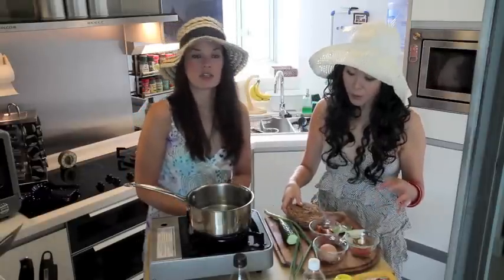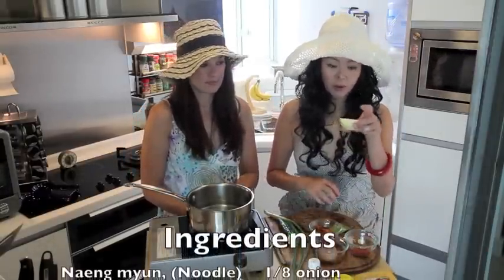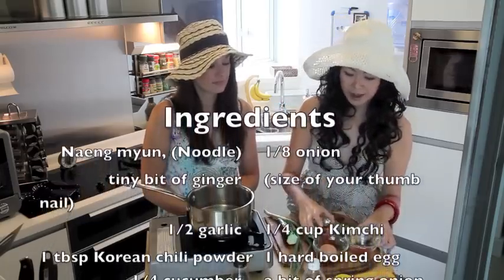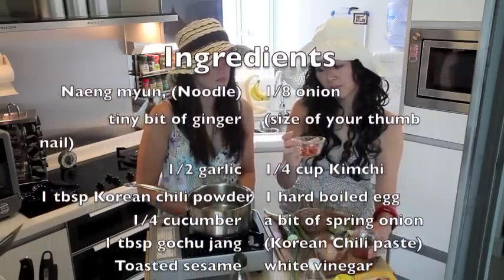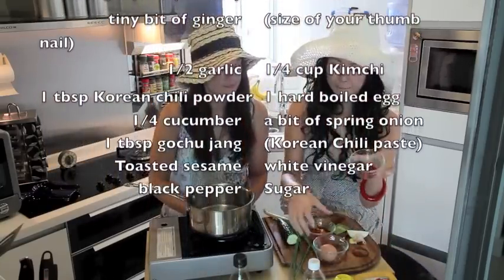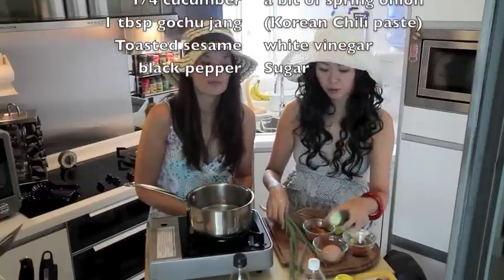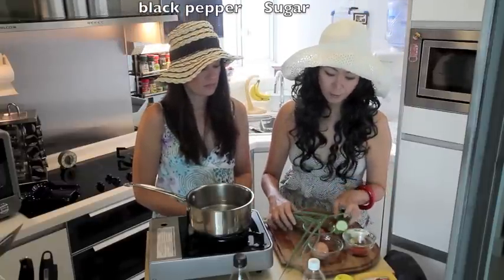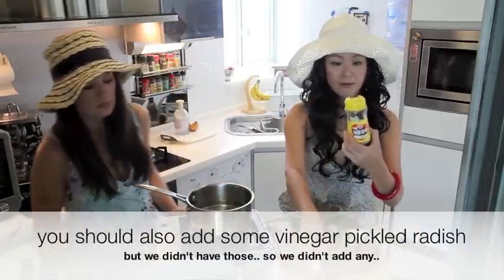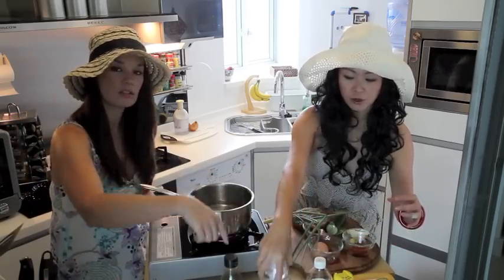We should go through all the ingredients first. So we have naengmyeon, a quarter white onion, a tiny little piece of ginger, one clove of garlic, some kimchi — probably about a quarter cup — one tablespoon of chili pepper, a hard boiled egg, a cucumber, green onion. And for sauces, we're going to need gochujang, toasted sesame, vinegar, black pepper, sugar, and soy sauce.